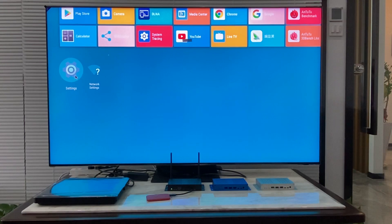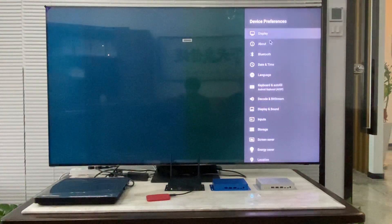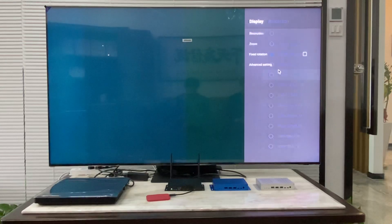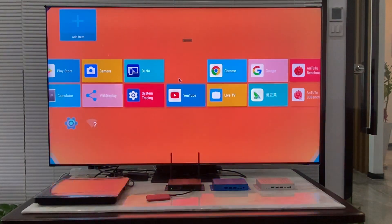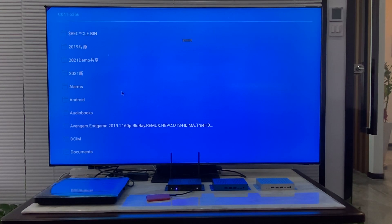Today we are using this Samsung 8K TV to have a look at the resolution. We have already set up the system to 8K resolution, so we can go to the media player to play some 8K videos.